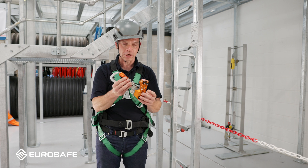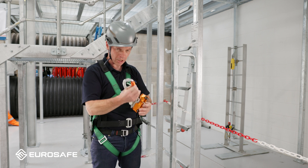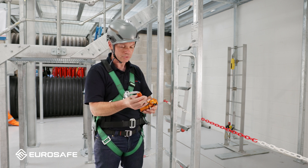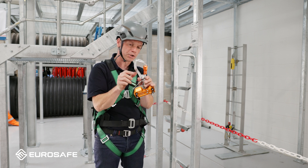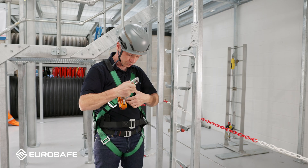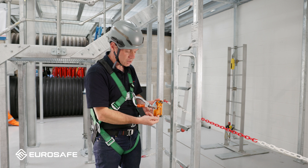We're going to show you how to put a sol glide lock device onto a rail system. Some people prefer to put this onto the harness first, some people prefer to put it onto the rail first and then clip it to the harness afterwards — it doesn't really make a difference. We've got a locking carabiner, so to open it we simply press the gate up, give it a quarter of a turn, it opens. Clip it to the attachment point on your harness, making sure the arrow is in the up position.